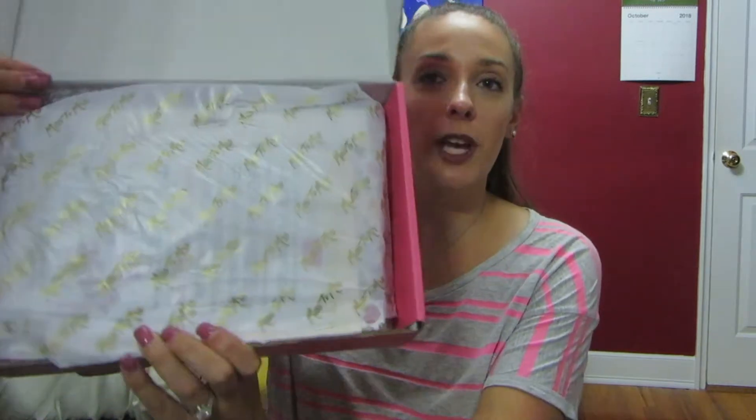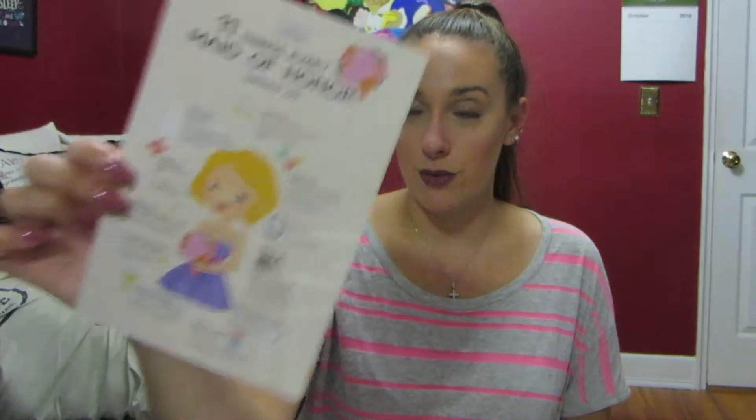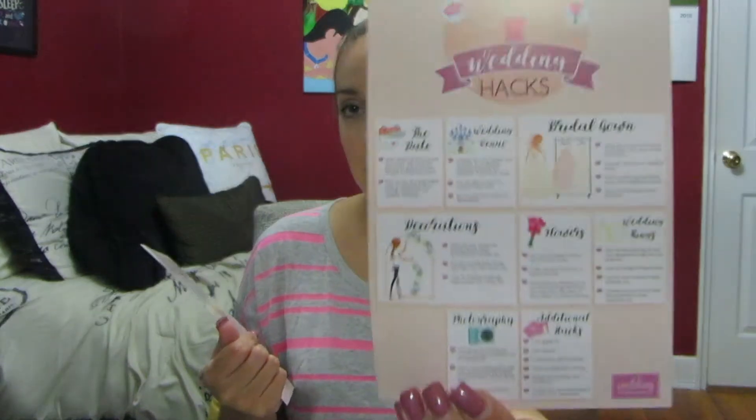It comes with some tissue paper that says Miss to Mrs. all over. So first there are some cards on top — the first one lists everything that is in the box. Then we have one that says '11 Things Every Maid of Honor Should Do,' which is really good. And these are some little wedding hacks. Both are definitely going to be useful because I have no idea where to even start planning.